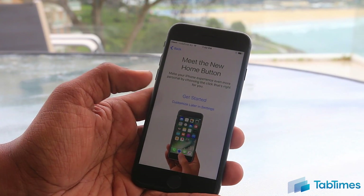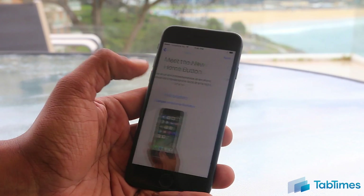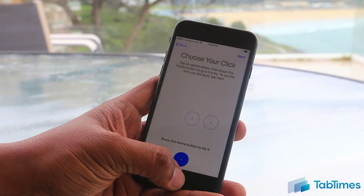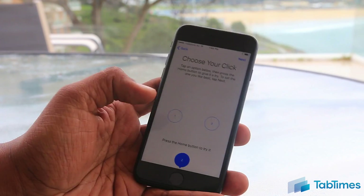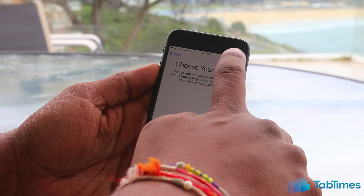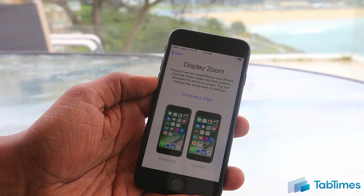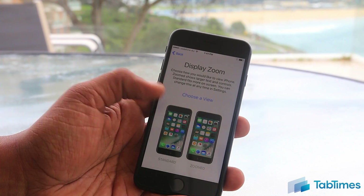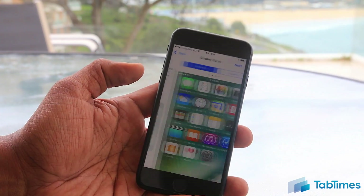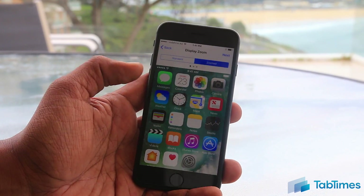One of the biggest changes in the new iPhone 7 is the new home button, which is no longer a physical one but uses haptic feedback. This is where you can customize it — you can also do it later in settings. It allows you to select one of three different vibration levels: one is the softest, three is the heaviest, and two is somewhere in the middle. After that, click Next and you have the option for Display Zoom — essentially if you prefer larger icons on screen, you can choose a zoomed view; otherwise the standard view lets you see more content.